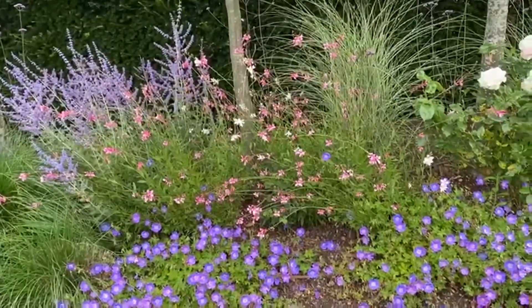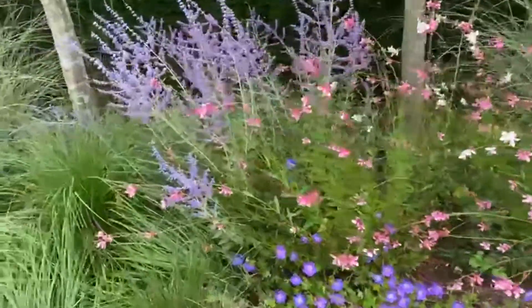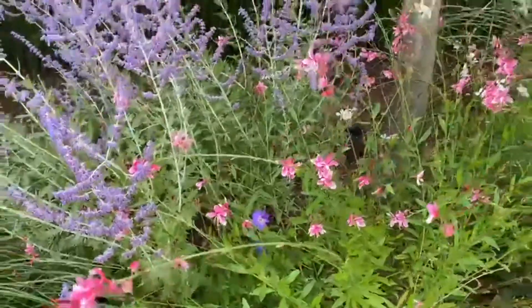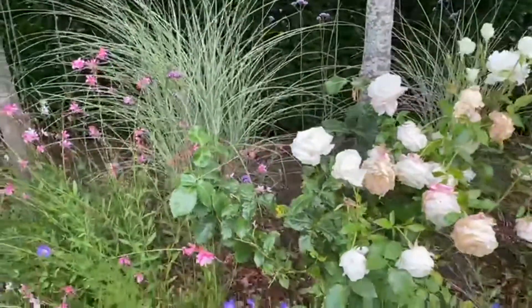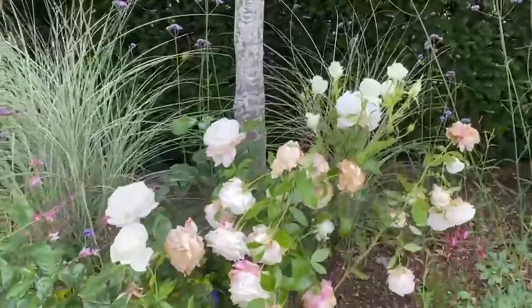Geranium rozanne works really well — it trails across and look what it's doing in the gaura: it's climbing through it as well. It'll climb through rose bushes, it'll climb up hydrangeas. I've got another garden I look at where it's right up through the hydrangeas.